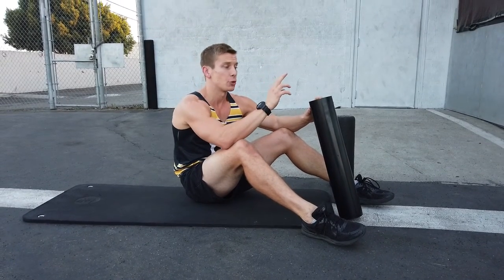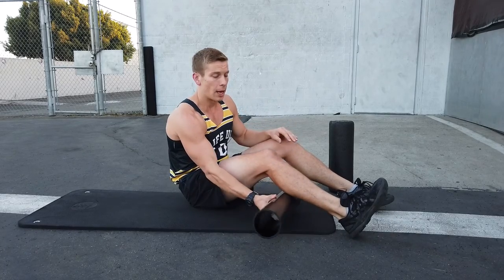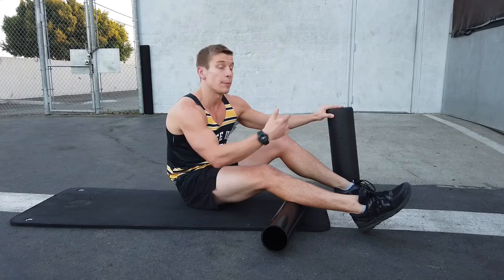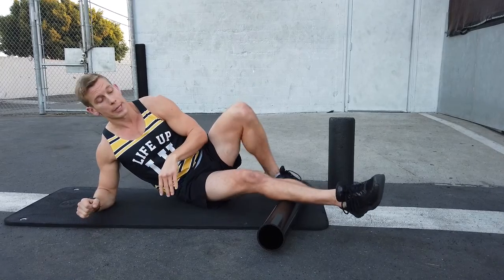This is the lower body foam rolling or myofascial releasing 101 lower body series. I'm going to start off with your calf. I'm going to use a more intense roller, but you can use the standard black or blue which is even a little bit softer than the black. Find what works for you because you want to be able to relax into the movement. Your body should not be tense while doing this.